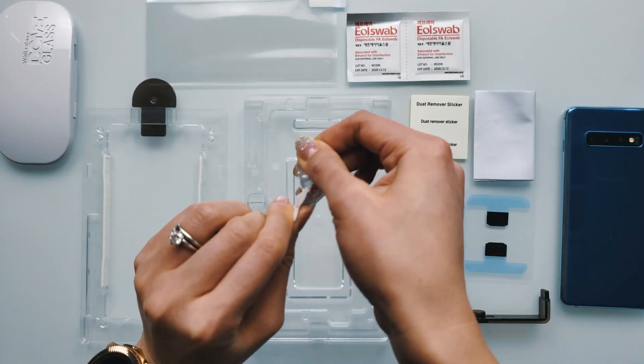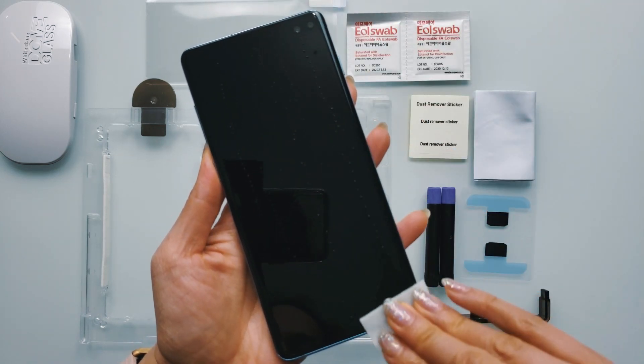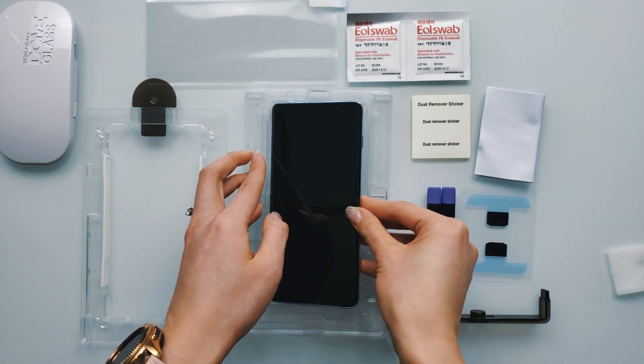Do not work under direct sunlight and make sure the room is not dusty. First things first, wipe off the surface of your smartphone screen using the provided alcohol wipes and cleaning cloth to get rid of any dirt or debris. Then place your device into the bottom alignment tray.